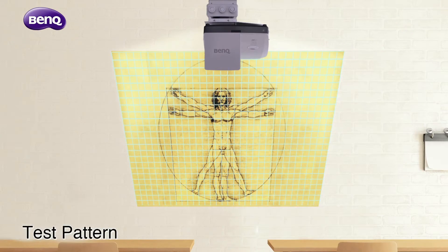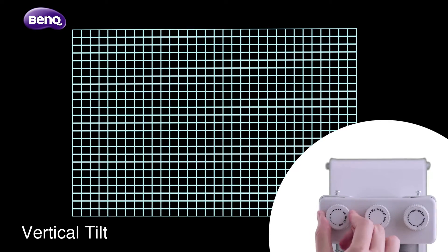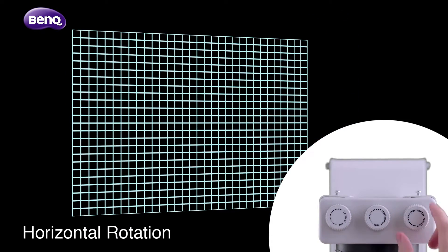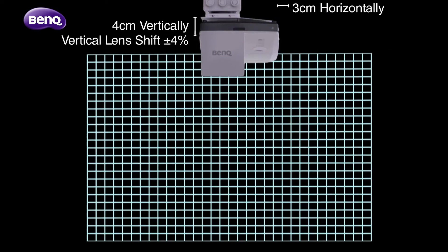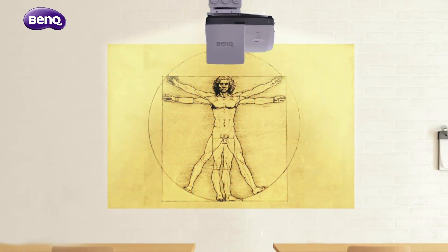With test pattern, vertical tilt, horizontal roll, and horizontal rotation, you can fine-tune every image projected to perfection, efficiently performing all the installation and adjustment tasks.